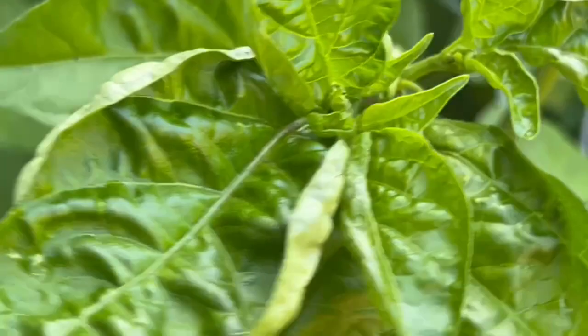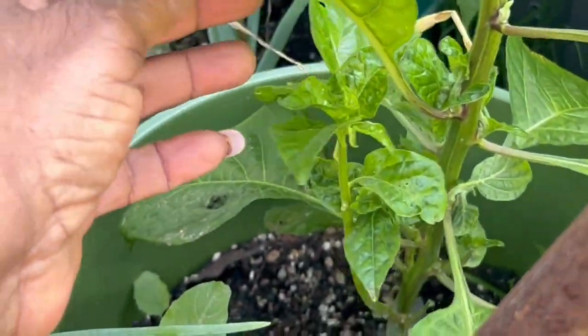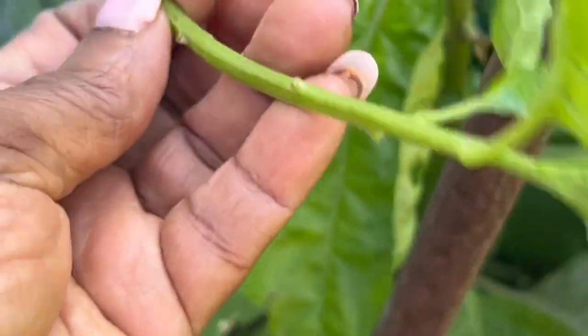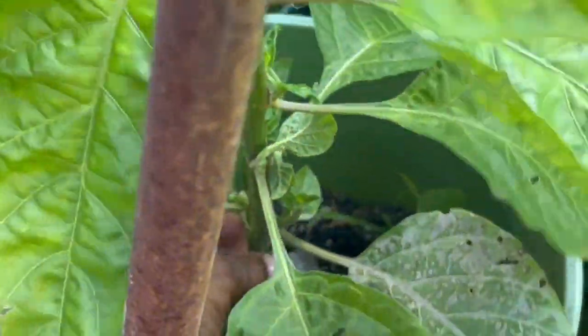I'm going to show you some others where I've been breaking off the blossoms — they're too short, too small, not ready. I'm breaking off the blossoms and I'm breaking off any growth at the bottom. See here, I'm breaking off any growth at the bottom because it's taking energy away from the plant growing upward. I don't want anything growing down here — I take off the bottom leaves.